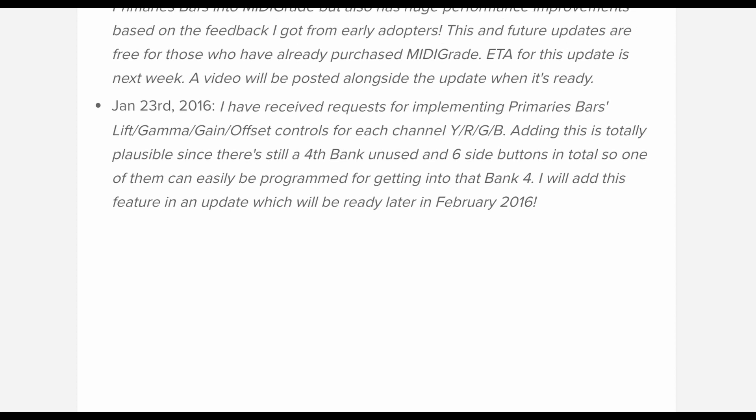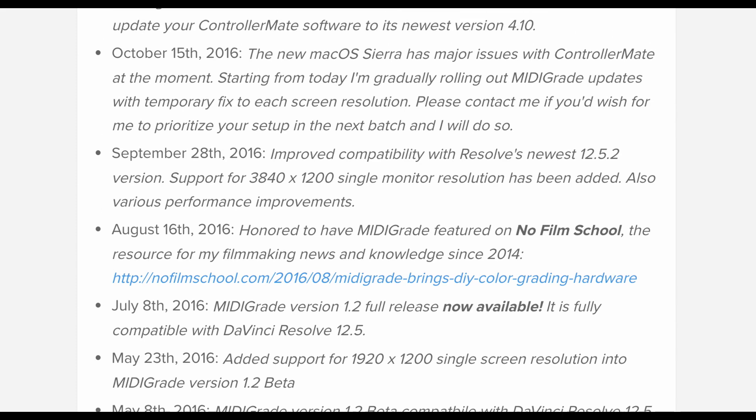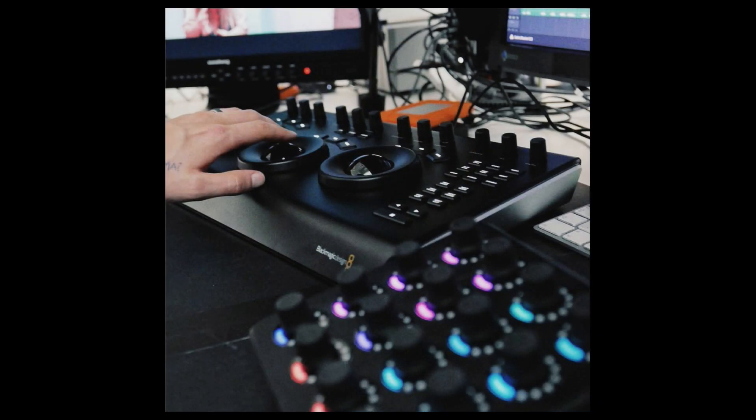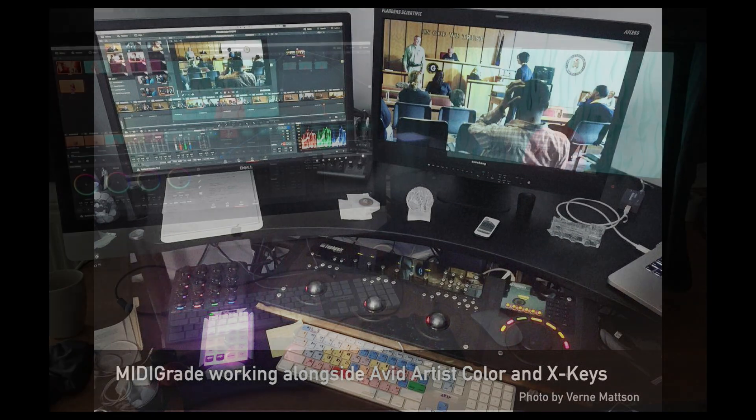MidiGrade was first published in 2016 and it has come a long way since then. Little by little it has received lots of new features and I've made sure to keep it up to date with the newest DaVinci Resolve releases. It has been built with professional needs in mind, yet keeping the usability simple enough for you to get the hang of it relatively quickly. Also don't let the modest looks fool you — there's a huge amount of potential built in which you can eventually even build upon by combining MidiGrade with another controller and still continue using it. So that's MidiGrade in a nutshell.